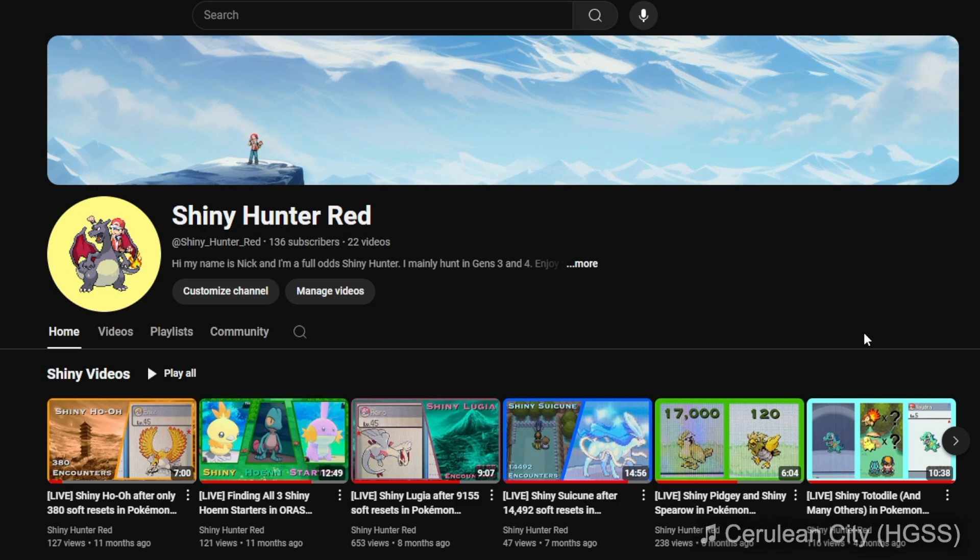Hi guys, ShinyHunterRed here, and recently my channel has hit 100 subscribers. I know I'm a bit late, but I just wanted to formally say thank you to each and every one of you because I literally couldn't have done this without you guys. Since I've been posting my Shiny videos, I've gotten so many comments asking how I control all my games at once. So as an unofficial 100 subscriber special, I thought it'd be cool to take you guys behind the curtain and show you how I've really been doing it. Also, I just want to make a video and the Shinies aren't really cooperating right now.